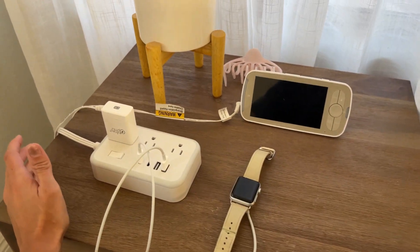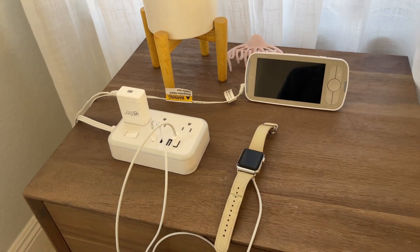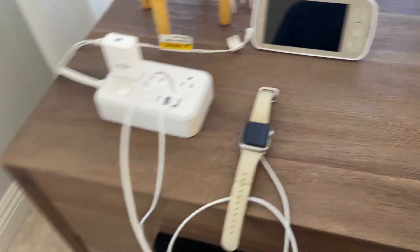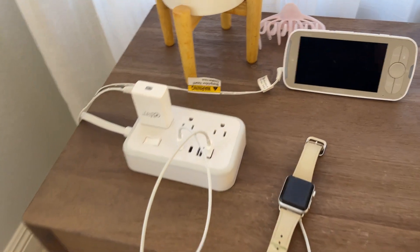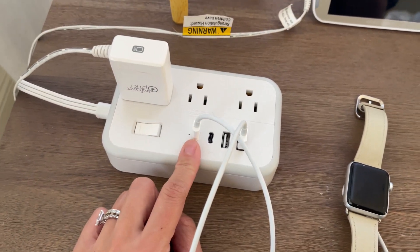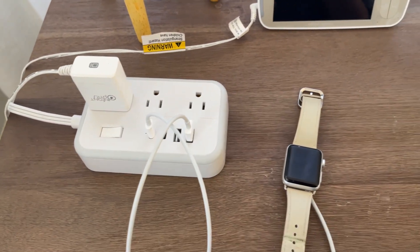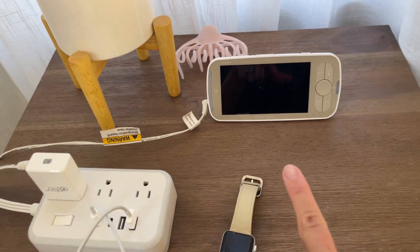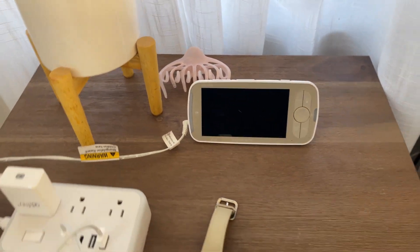This is usually where I have my power strip — I just leave it on my nightstand. It makes my life easier. I usually have to connect a bunch of things: I always have my Apple Watch connected, my phone — which I'm using to make this video — but I have the USB here, and as I mentioned before, you can use the USB-C. I have a regular USB for my Apple Watch, and I always have my baby monitor connected here too, because during the night I just put it on here and charge it.